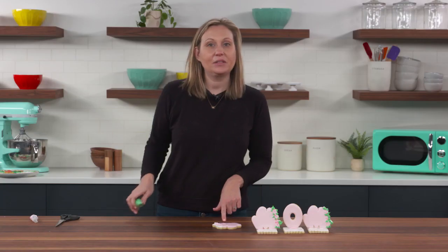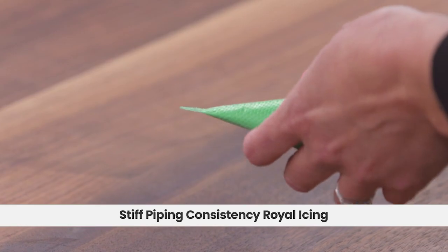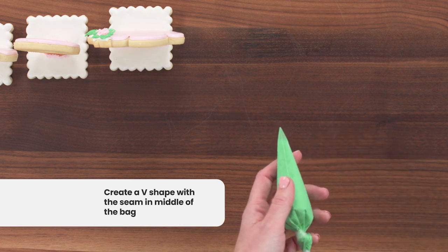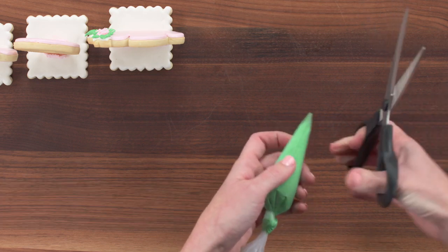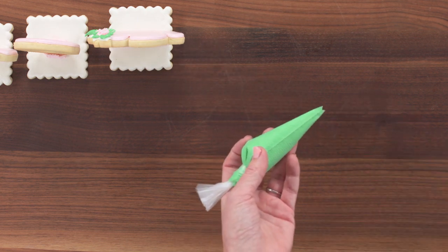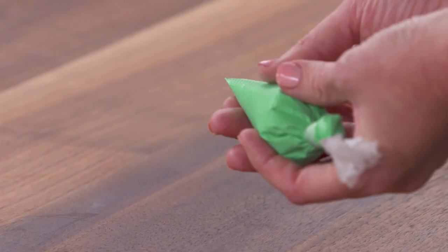Now the next thing we need for this cookie is some leaves, and that's also just as simple. Take some green icing and flatten the tip — we want our seam to go in the middle of our piping bag. We're going to cut a V into our seam, just a very small amount. So I'm going to do one diagonal cut down this way, and one diagonal cut down the other way. You can see what you have is a little V going down into your bag, meeting right at the center.